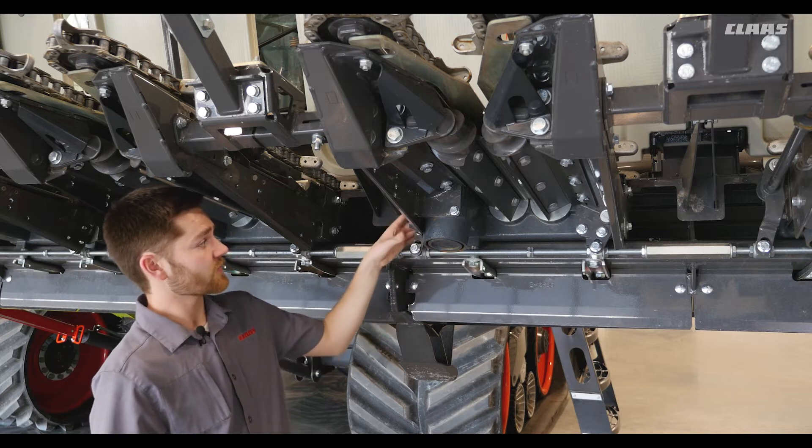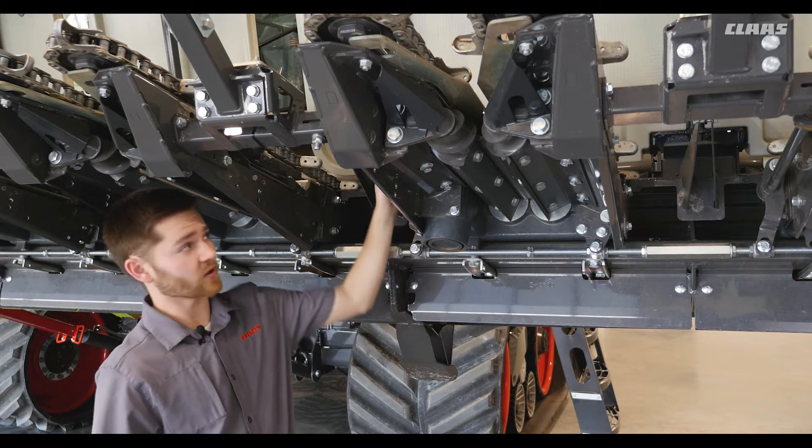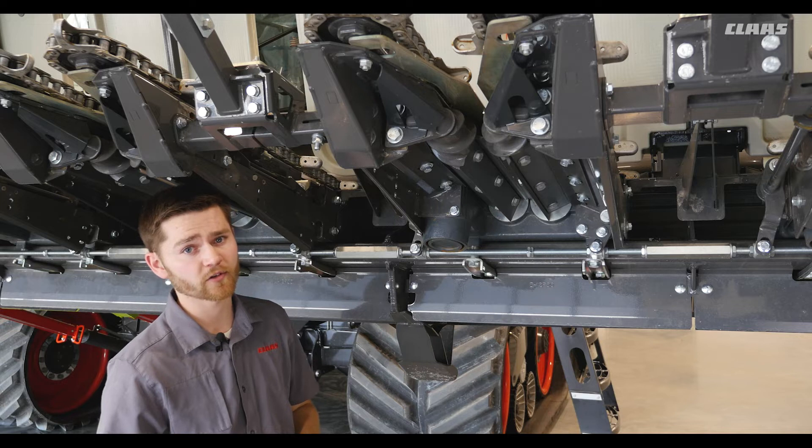Our gearbox has a drain plug and a level plug on the side as well as a fill plug on the top side. This is important to check every 100 hours and replace the oil every 500 hours.